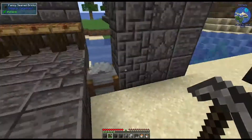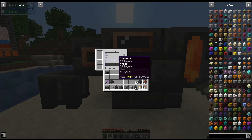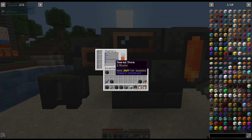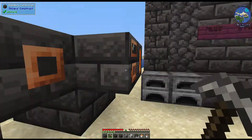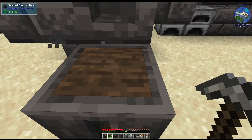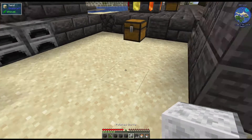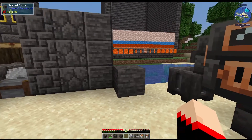Now, how do we make some of the other blocks? In here we have the seared stone - that's what happens if you put grout in your smeltery or melter. You could also put seared cobblestone in and it'll re-melt it into seared stone. If we just have the grout in the smeltery or melter, you can simply pour it out into a basin and it will create a seared stone block, which looks like stone but a little bit darker. It's really cool and nice to decorate with.